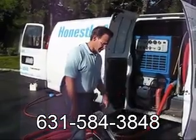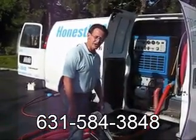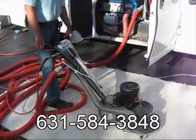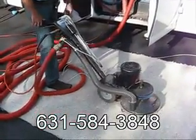The RX20 is another machine used in the extraction stage. This heavy duty machine is excellent for getting soil out of carpets. Let me show you how it works.